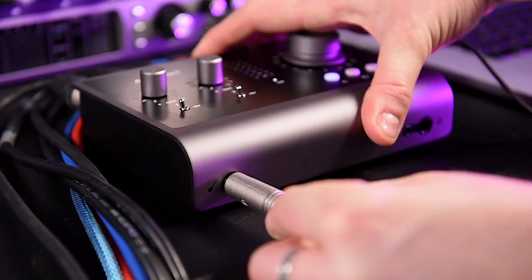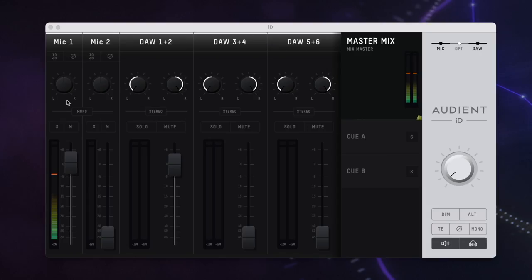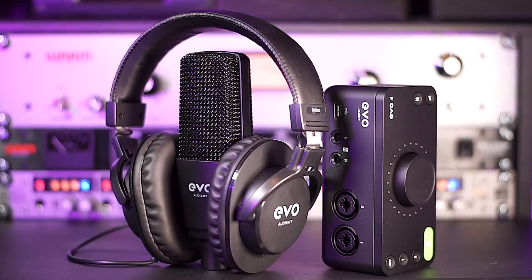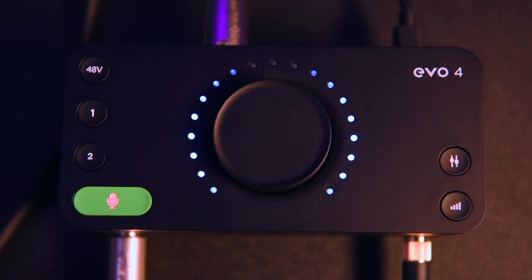The direct input and line inputs have 40 dB of gain, both with the additional 10 dB digital boost available. These are very typically Audient — clean-sounding inputs without any audible noise or hissing. Having recently reviewed the EVO Start Recording Bundle with the EVO 4 audio interface, I kind of wish Audient had implemented the Smart Gain feature found on that device — it's a really cool feature to get consistent input gain. If you want to watch the full review of the EVO Start Recording Bundle, click on the link in the description below.